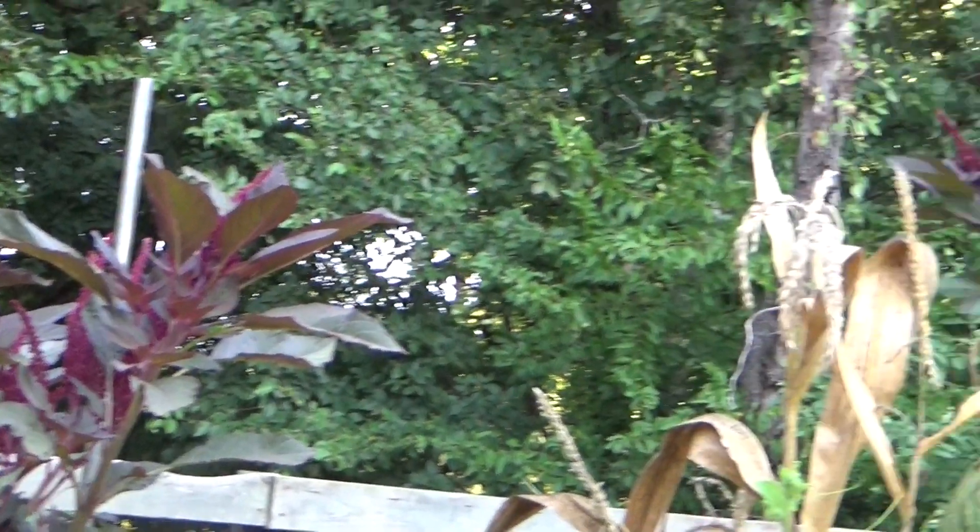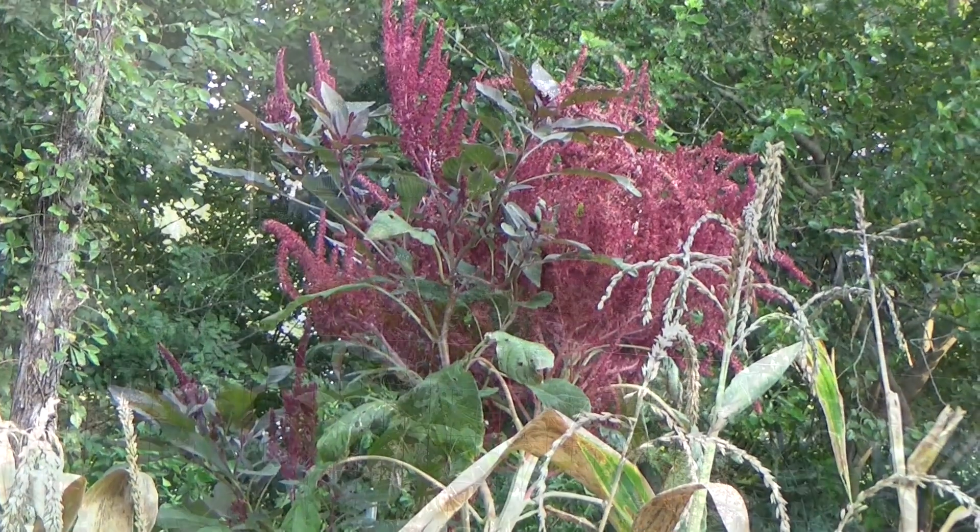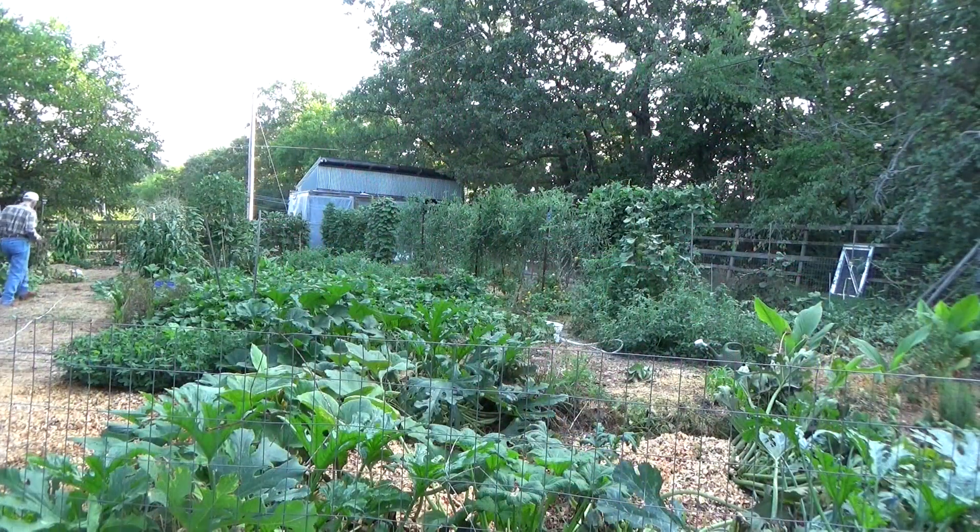Then I stumbled onto the soil food web and the fact that the garden wants to be covered — whether in weeds, whether in crops, whether in mulch.